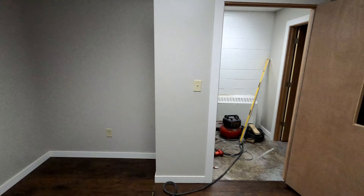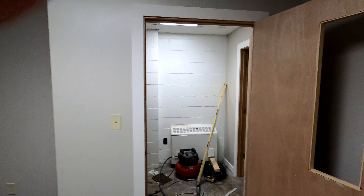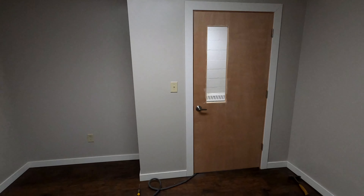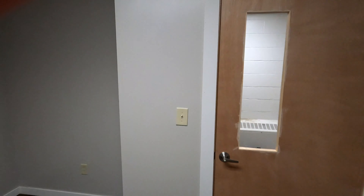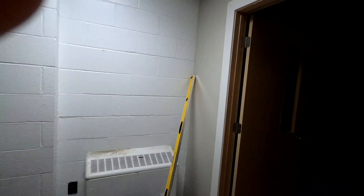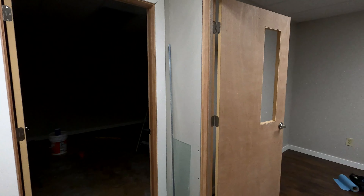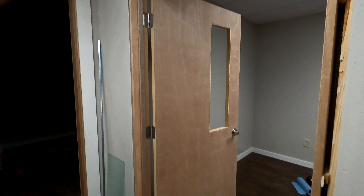We got all of the baseboard and trim done in this room — looks sharp. Now I just have to finish off this trim out here and the baseboard along here, and then all the trim and baseboard is done. Then we're going to knock these doors out.